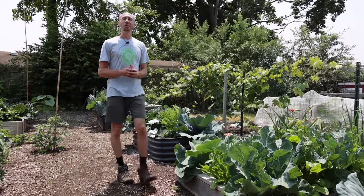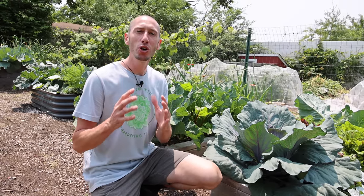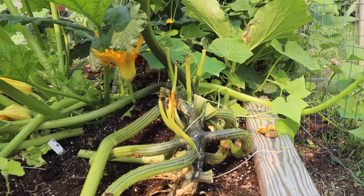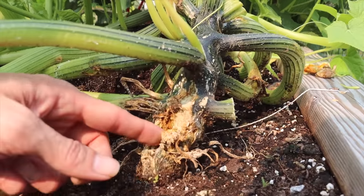The first mistake you cannot afford to make when growing squash is allowing squash pests, especially the squash vine borer, to kill your plants. I will go into how to protect your plants and how to prevent the squash bugs from actually killing them. But first, I want to show you what to do if the squash vine borer has already burrowed into your plant. Here is a squash vine from a previous year, and you can see that the squash vine borers have already started to burrow into the stem at the base of the plant.